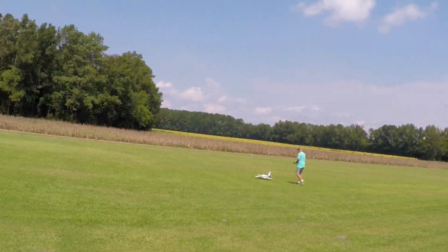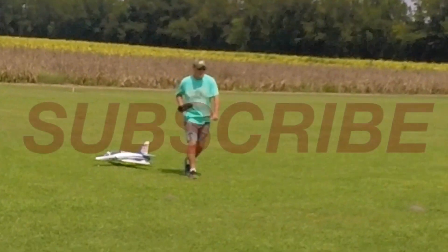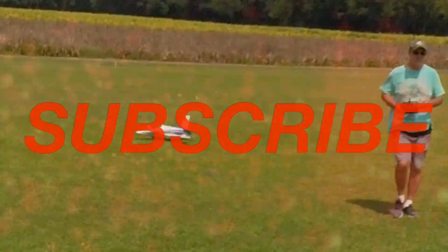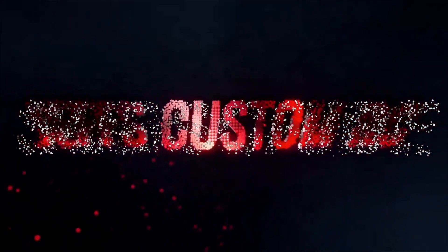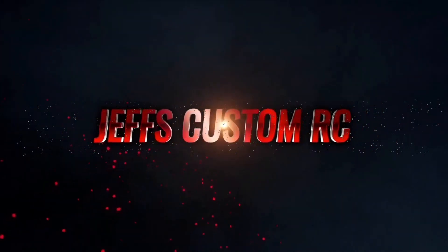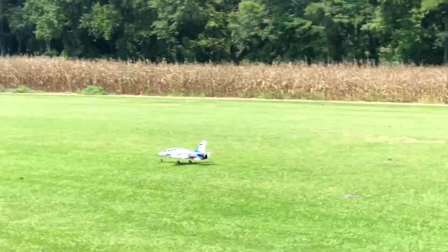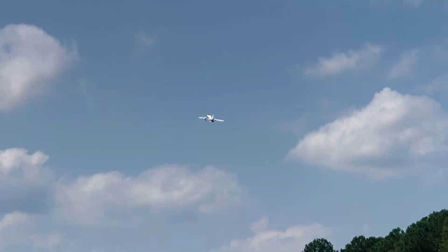Jeff's Custom RC — we got Bill here with the E-Flight Viper Jet. Ready to rock it out!